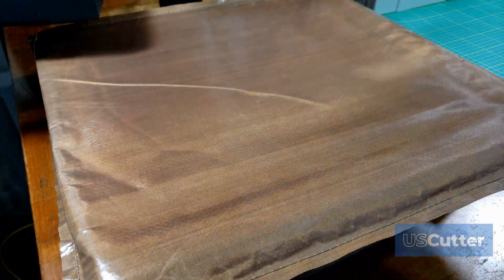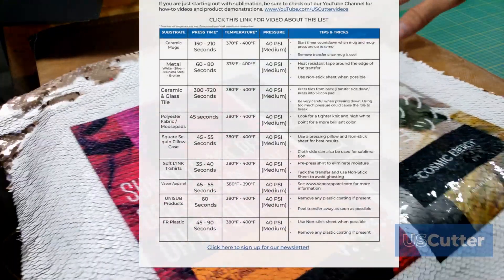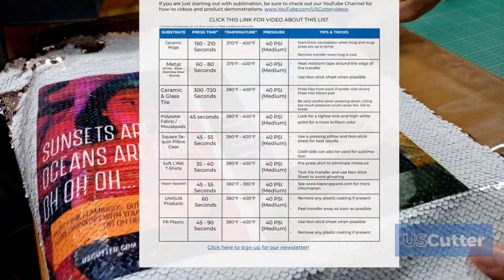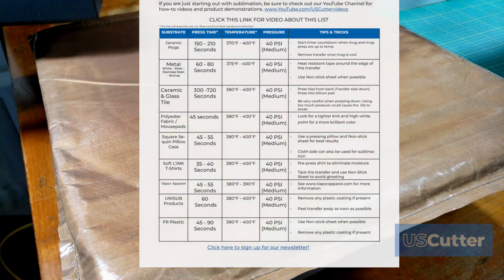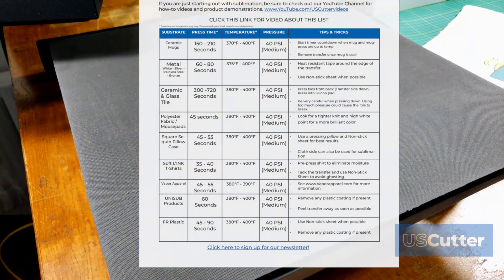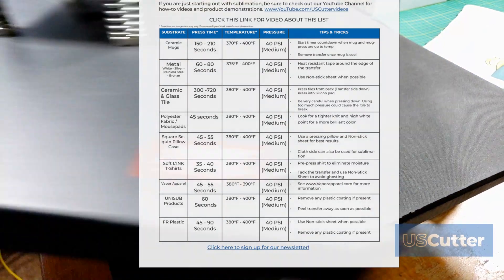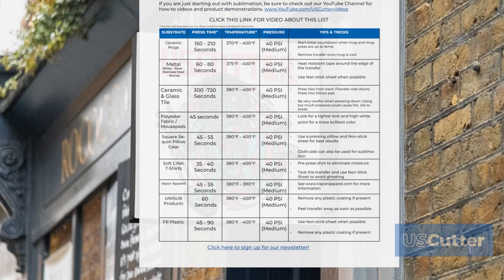I'm going to skip the soft-link t-shirts and vapor apparel because they're just like doing normal polyester fabrics — they're left on here because they're very popular in search results. Moving on to the Uni Sub products, which are your metallic blanks and similar items. Just peel off the plastic coating if there's one present, then peel the transfer away as soon as possible. It's a very distinct product that we carried at one time and wanted to make sure we kept it on the guide.